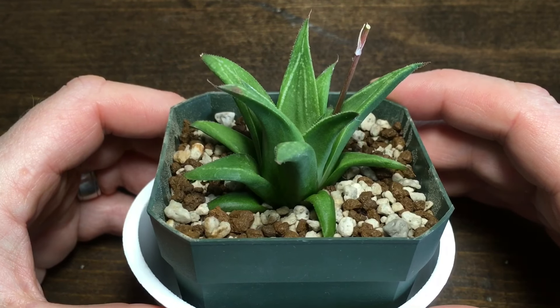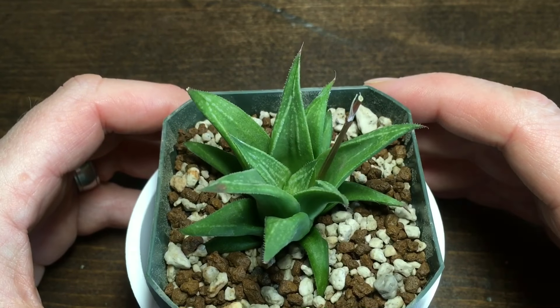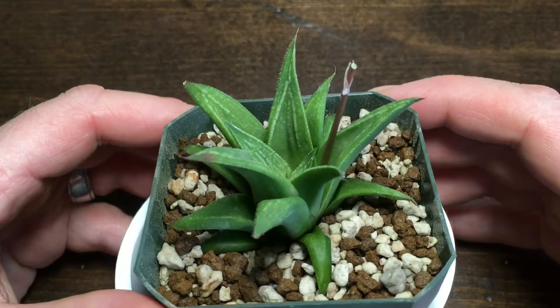I'm really digging this plant. I like the shape of it. It's going to have some pretty cool markings it looks like. I tried to get that flower out but it's kind of stuck in there. I didn't want to mess with it too much. But I'm really digging this plant — I've never seen it, so I thought let's throw it in the mix.